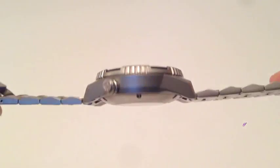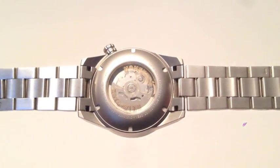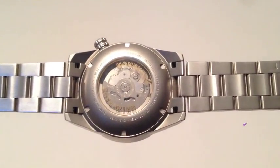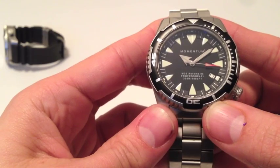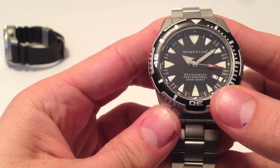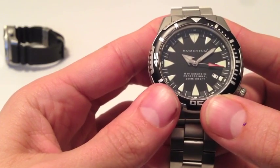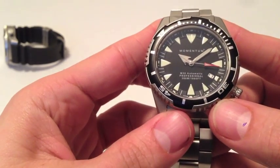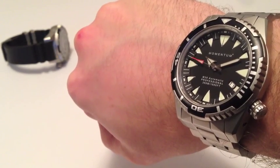The M30 is powered by our new NH35 Rotowind automatic movement from Japan. The M30 automatic comes standard with a sapphire crystal. It features luminous hands and markers, the date feature, and a one-way rotating bezel. This is the new badge for a serious diver.